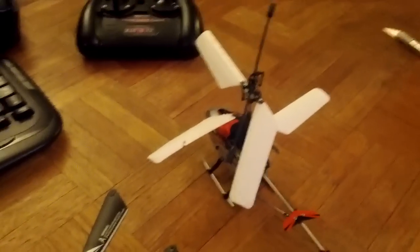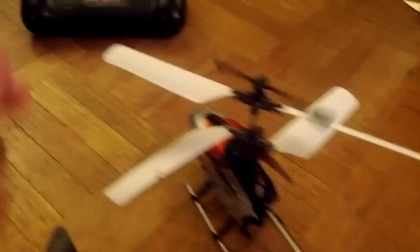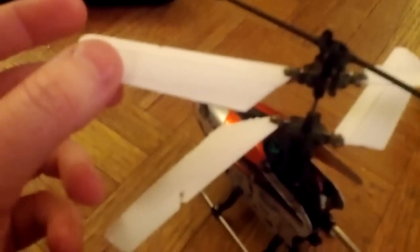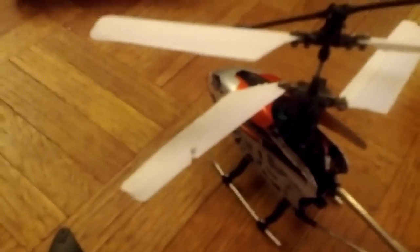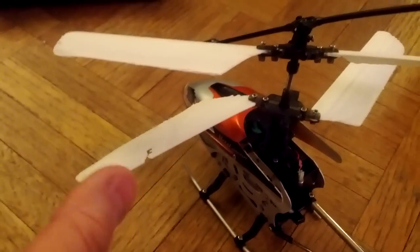Hey, this is a video showing off my new 3D printed helicopter rotor blades that I printed at home using my Ultimaker 3D printer, which is a great little hobby-level 3D printer. It's not one of those $30,000 professional machines — this is something that a regular person could buy and have in their house.